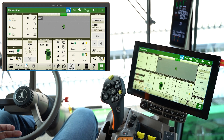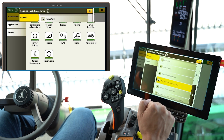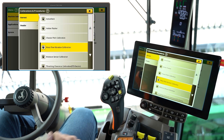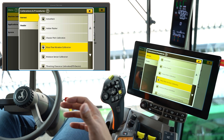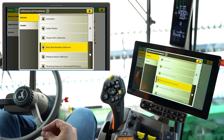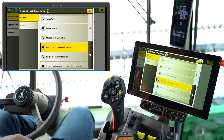First things first, to set our baseline, there's a couple calibrations that are important. The first and most important is our mass flow vibration calibration. This will take the shake and rumble of the machine with no crop going through it and zero that out on the yield monitor so it's not accounting for any false yield readings.